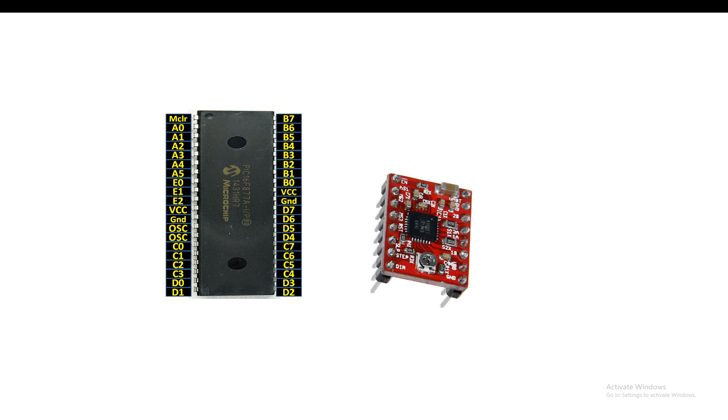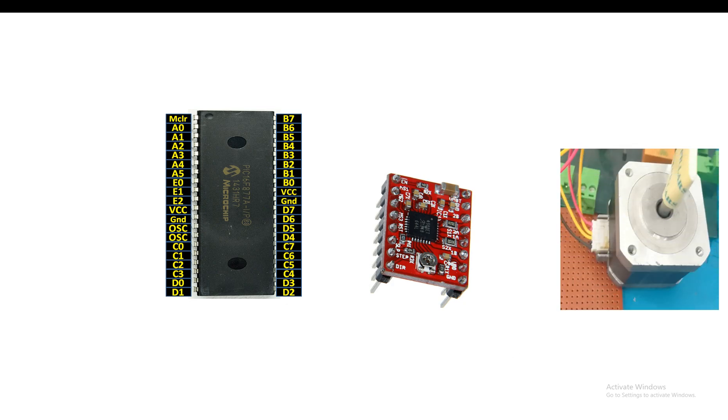This is the A4988 stepper driver module. As you can see, it has a potentiometer at the bottom - this is a current limiting potentiometer. If you want to change the current, simply rotate it using a screwdriver. This is our stepper motor; I'm using NEMA 17. You can use NEMA 13 as well, or any other that you have available.